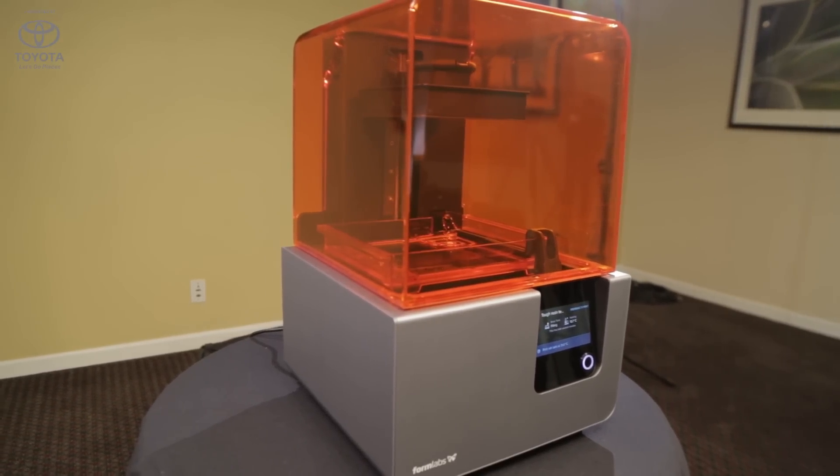Here at CES, Formlabs, a 3D printer maker, is launching some pretty exciting stuff. I have in my hand a robotic hand that was 3D printed by some guy somewhere.